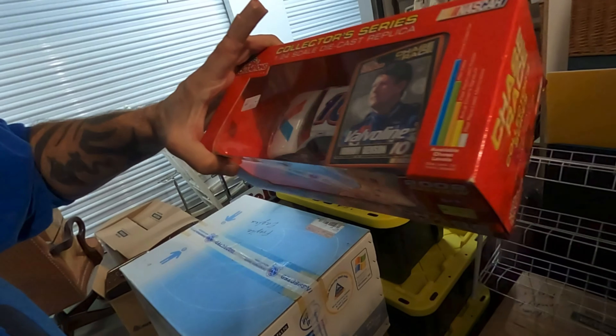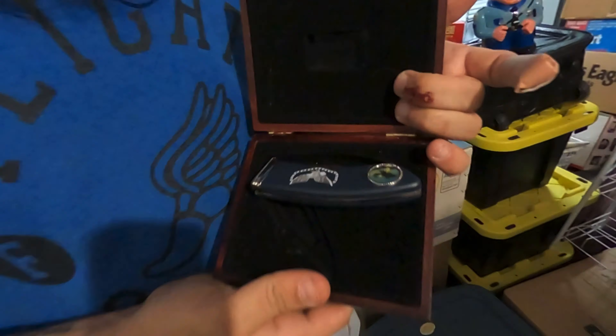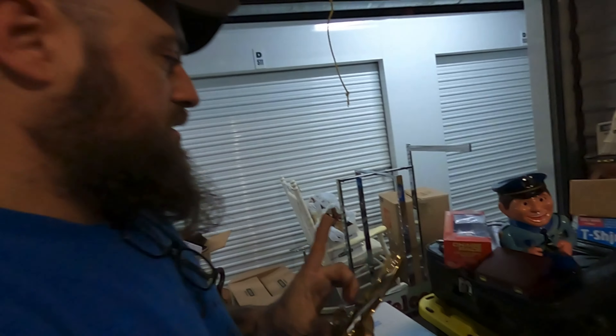There's just random stuff back there — little collector cars. Who's that? Johnny Benson. Oh, there's collector knives. Another knife, because knives are my best friend right now. Eagle knife. These were just sitting back there on the shelf. These are brass Eagle bookends — they're pretty nice. Super nice.